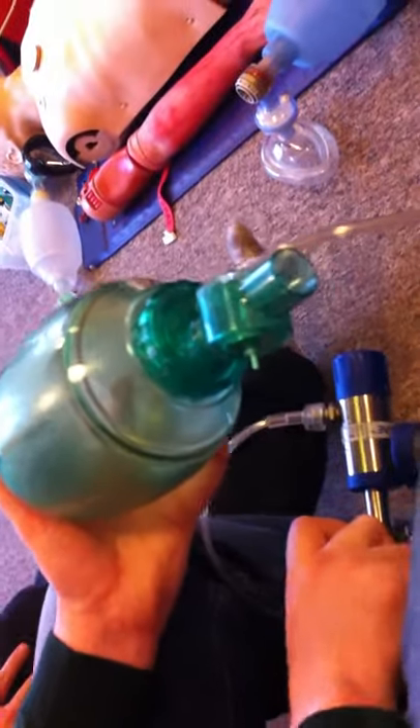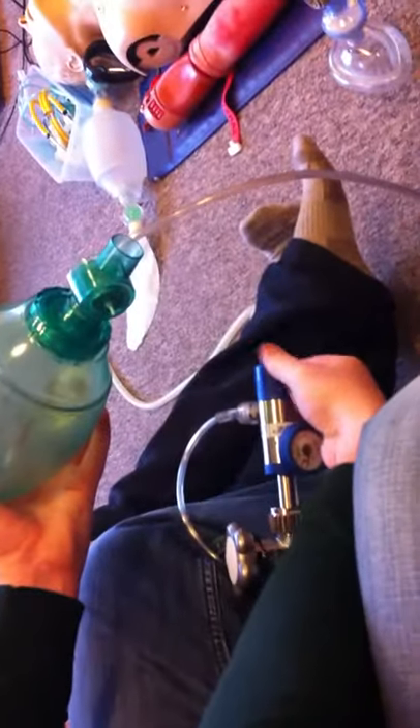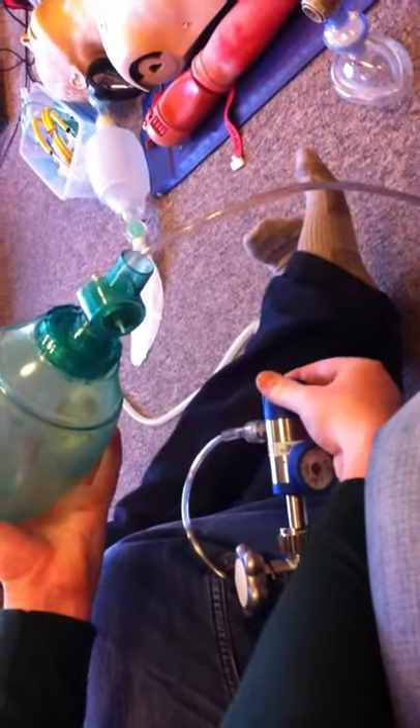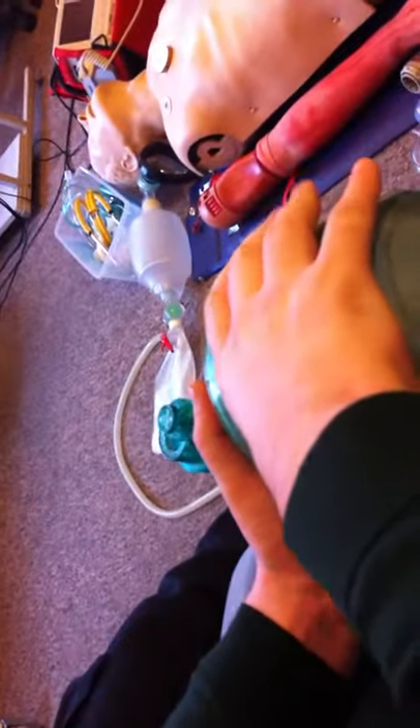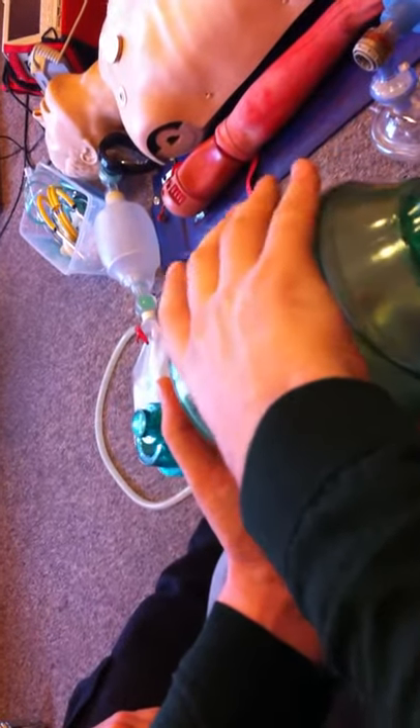Basically, you end up with higher than 90% oxygen going to the patient, which is what you want. And you just attach it again. Open — one twist — and then check your gauge. Make sure that it's between 12 or 15, depending on the flow. And then you ventilate — about five seconds between each squeeze. And that's it. Very nice. That wraps it up.